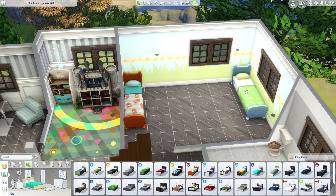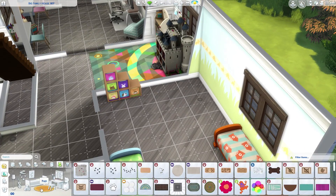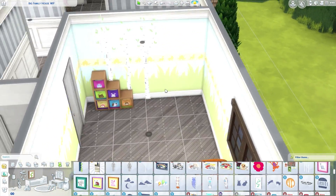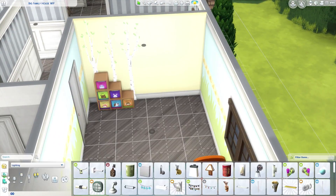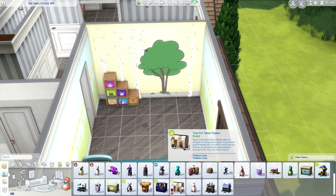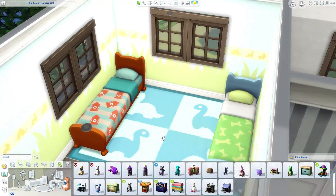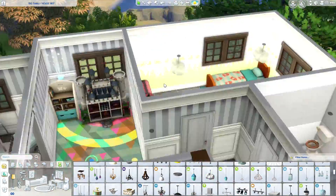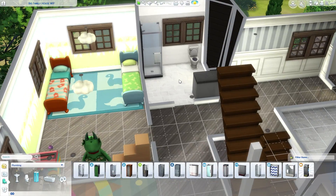Now here's the children's room. I'm picturing this family has twins, so I used the exact same bed just in different colors — maybe a brother and sister or two siblings. I used tones that would work either way. I placed a couple of toys here and there, and I also changed the light fixture to those beautiful cloud-shaped lamps that I absolutely love. It turned out super cute and gorgeous.